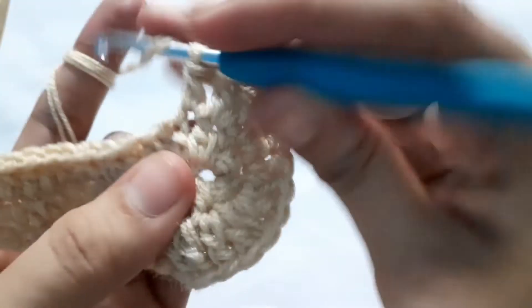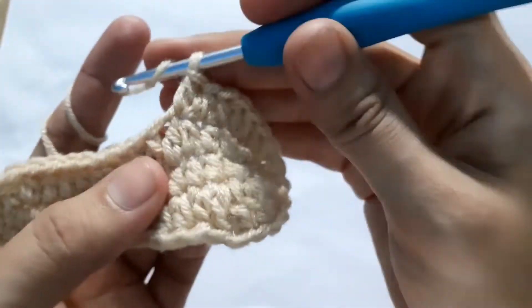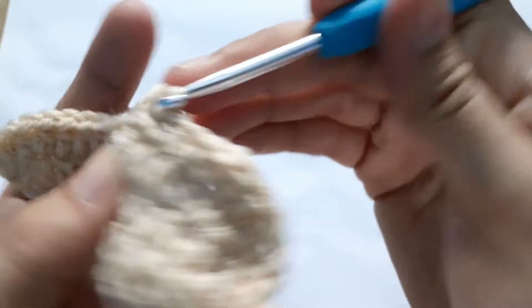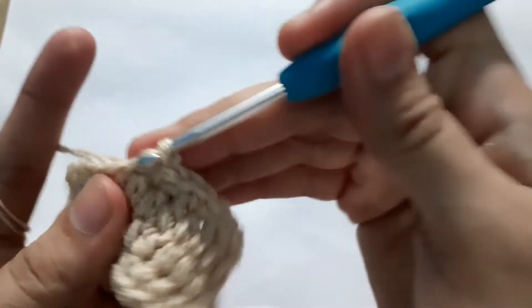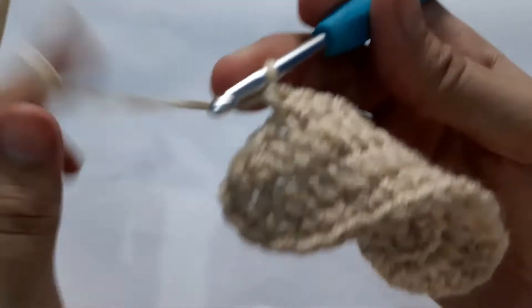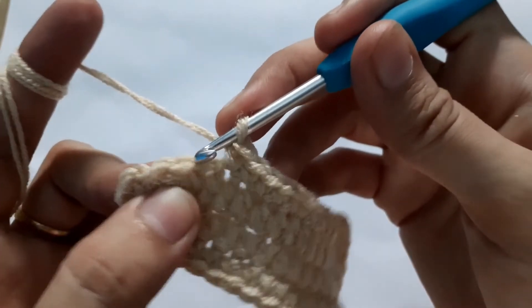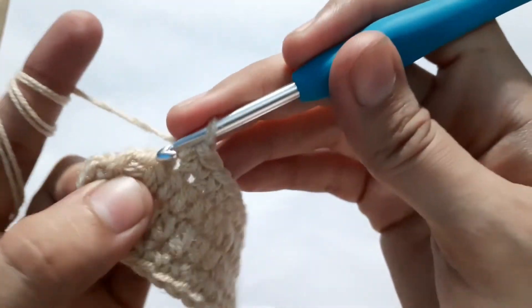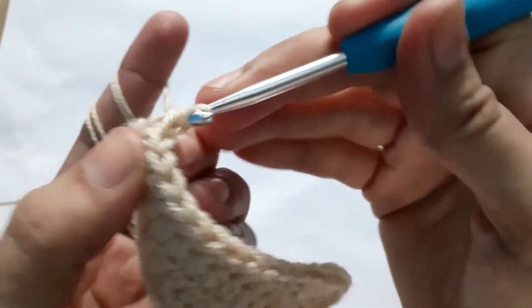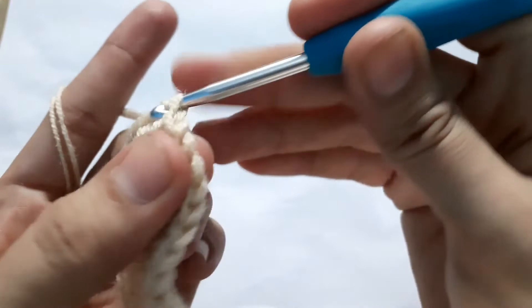After the six sets of double crochets, we are now going to do three half double crochets: one, two, three. After those three half double crochets, we are going to make eight single crochets. Then after the eight single crochets, we are going to make two single crochets into each of the last two stitches. Slip stitch to complete this round.